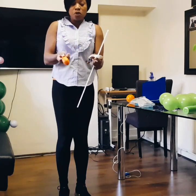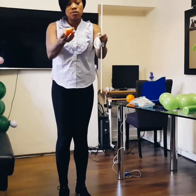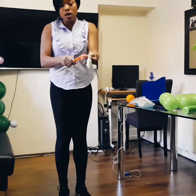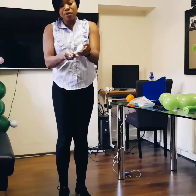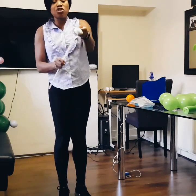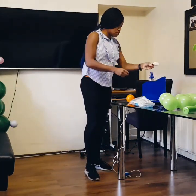Most of the time, for instance, this example I'm going to be showing you would be an orange balloon into a white balloon. The balloons are 11 inches and they have to be the same size. So we've got orange inside a white balloon — let me inflate it so you can see.